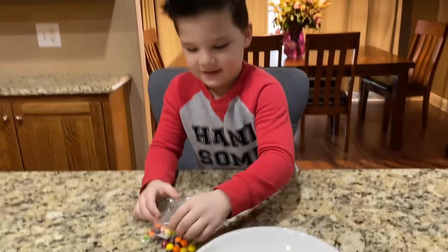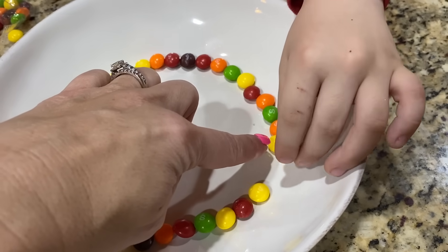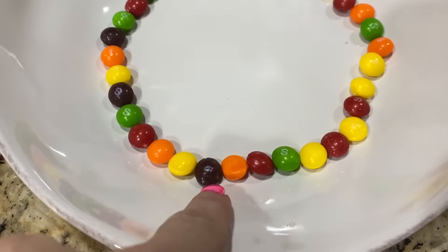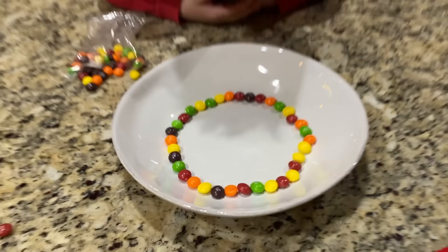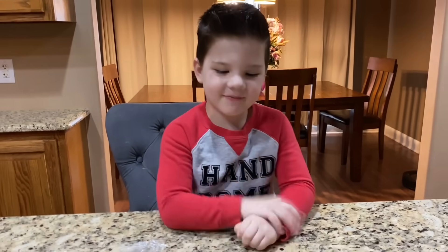Caleb is almost done with the circle. Caleb, tell our friends what colors we have here. We have a lot! We have yellow, orange, red, purple, and green. All right, so there's our circle - are you ready for this?